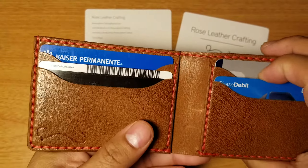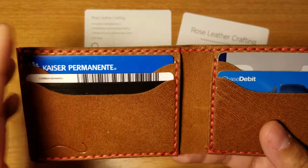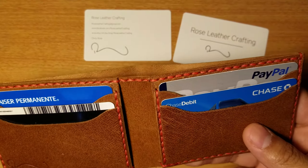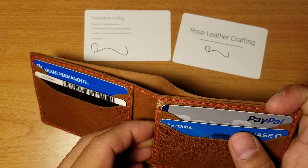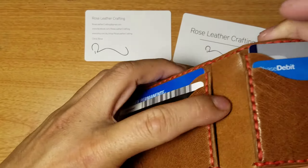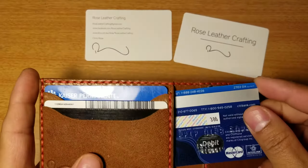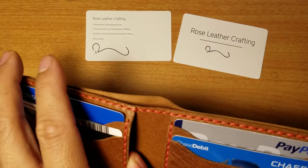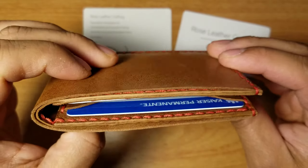Cards go in fairly easy — there's a little resistance but it's not too bad. I forgot to mention there's a back pocket on each side. Putting my credit card behind it since I don't use it that much, just in case of an emergency.